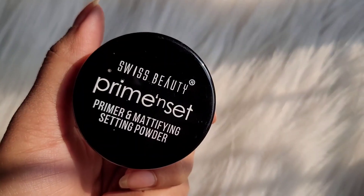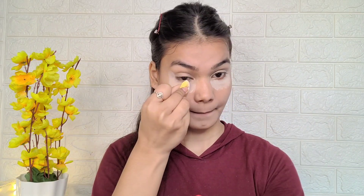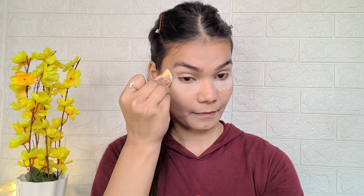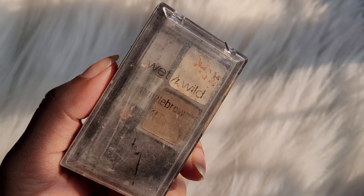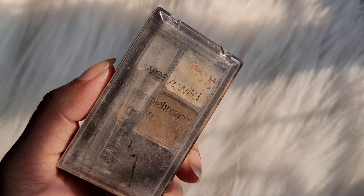I'm going to use Swiss Beauty loose powder to set my under eye area so that the concealer doesn't crease. Also, I made a community post asking if people were getting my video notifications - 30% of people are not getting notified. When you subscribe, please press the notification bell and select 'all' so you get notifications on all my videos.